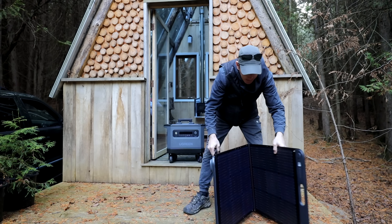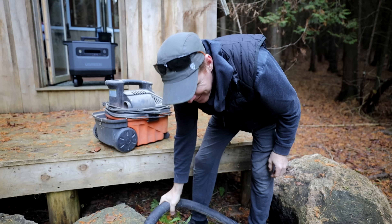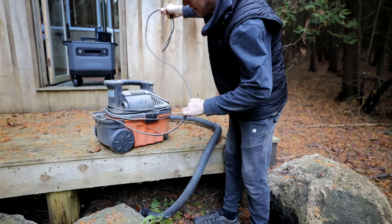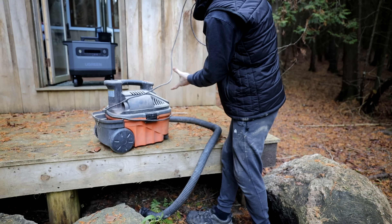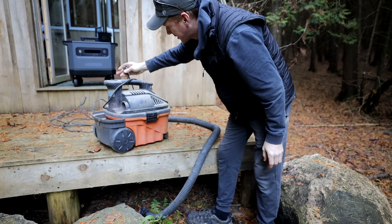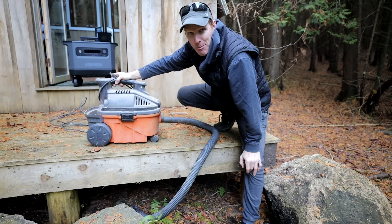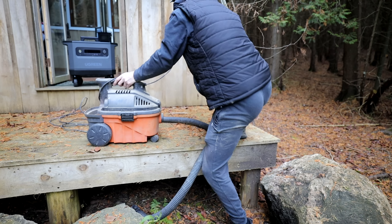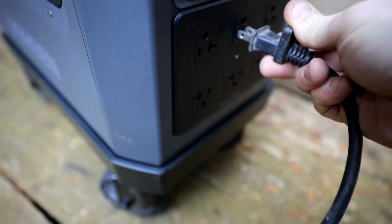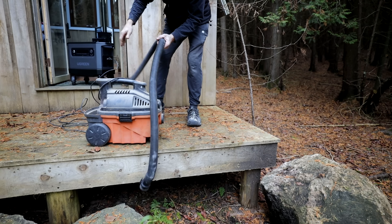One of the great things about having a portable battery pack is the ability to turn corded tools into cordless tools. There hasn't been a really great battery-powered vacuum designed yet, so I take my corded rigid vacuum cleaner — which does take a lot of power — plug it in, and I can use it as a leaf blower or as a vacuum to suck up debris, just as it would plugged into the wall at home.